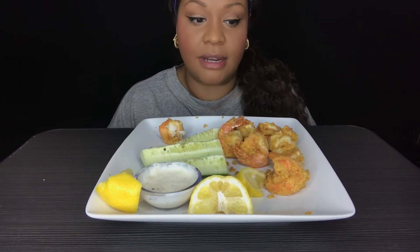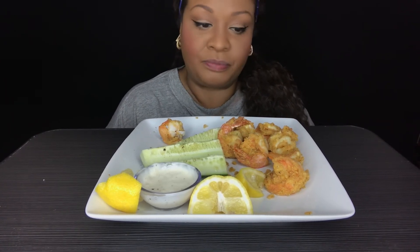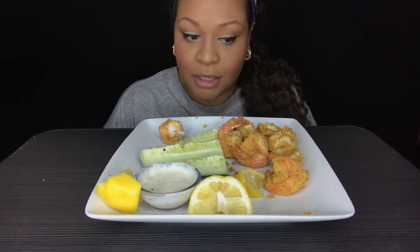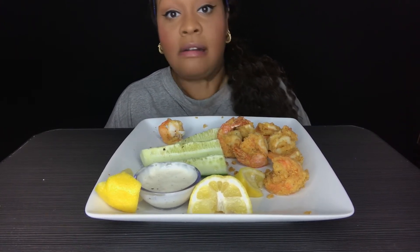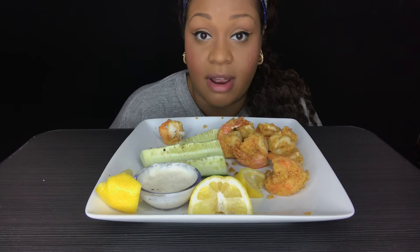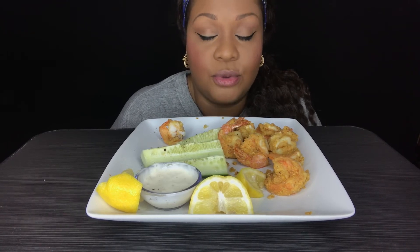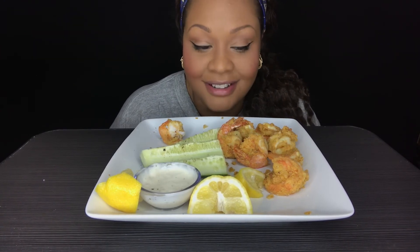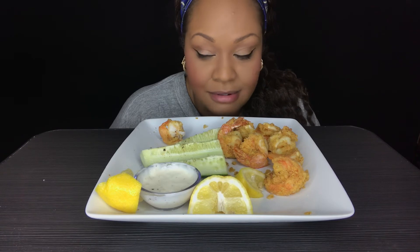I am getting more and more views, subscribers, comments, shares, likes — all that. So what I'm going to do is when I get to 500 subscribers, that's right, 500 subscribers, I am going to do a huge king crab video. This is the road to 500 subscribers. King crab. I love king crab.